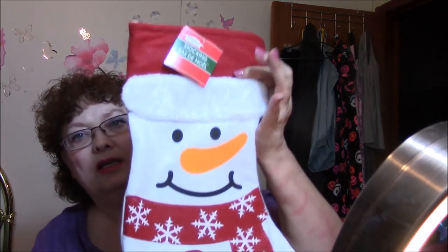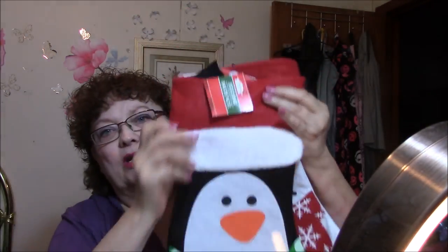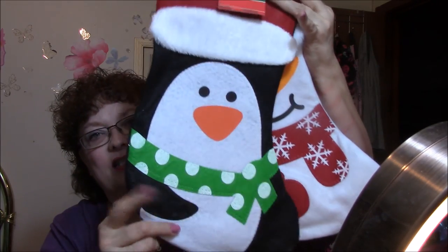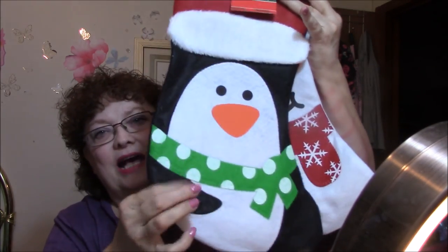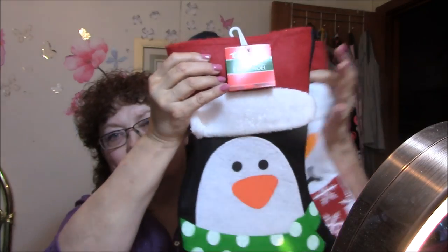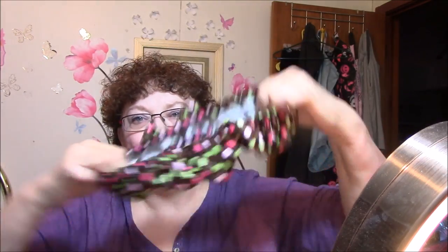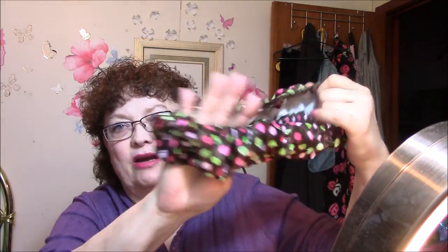I got a couple of stockings for my grandkids. One is a Frosty design — isn't that adorable? — and one is a penguin. I think the penguin will be Connor's and the other will be Clover's. They're really cute. I also needed something to hold all my little stocking stuffers. Then I got a steering wheel cover for my car.